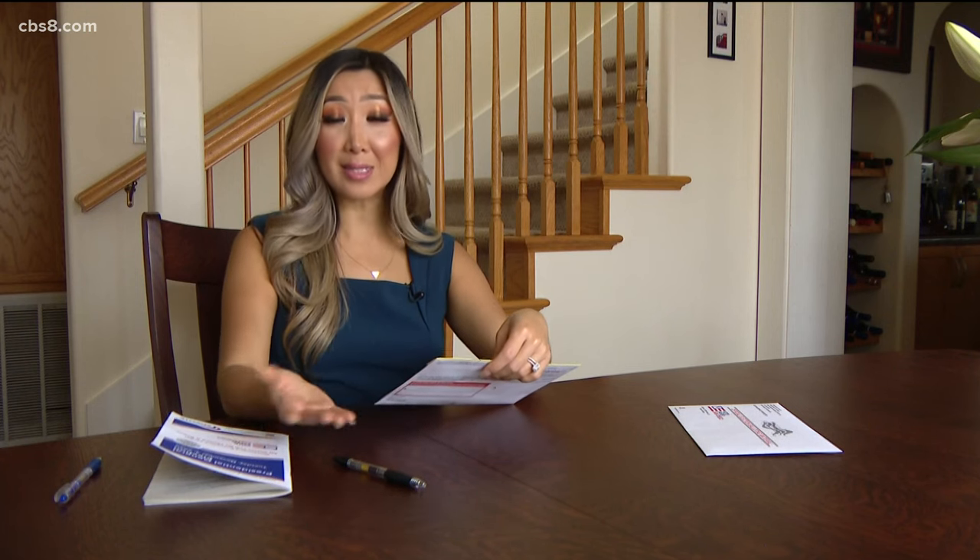Coming up new at 6 o'clock tonight, we'll talk about other mistakes people make when sending in their mail-in ballots, and some of those mistakes may surprise you.